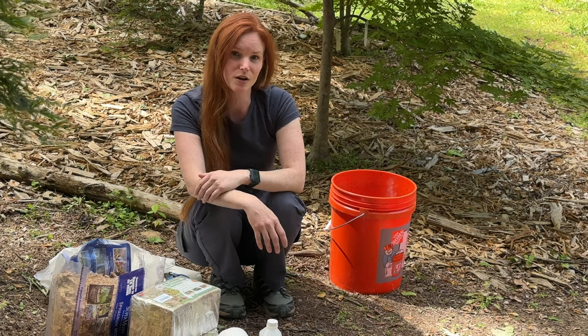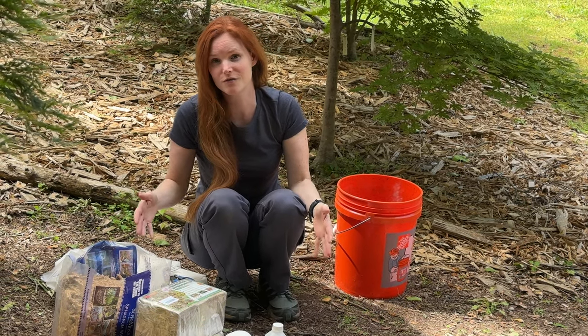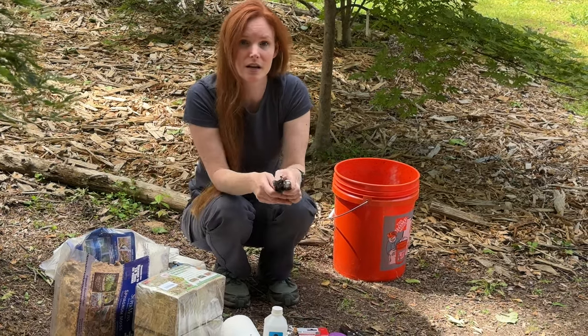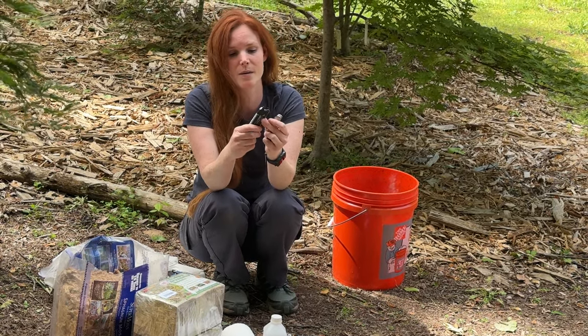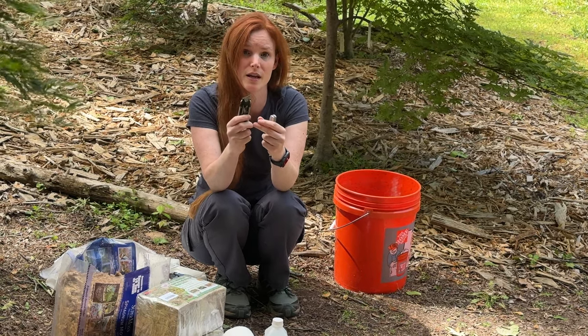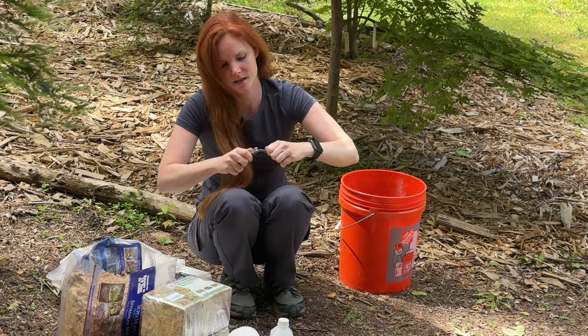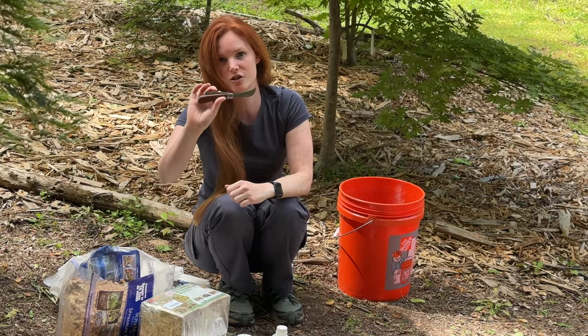So before we get to the actual air layering, I wanted to mention some of the tools that you'll need. So what we have here is a blade of some sort — I have a box cutter with a brand new blade on it, or a pocket knife that has kind of a curved edge to it.